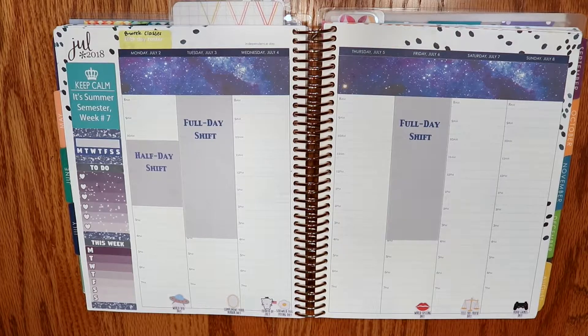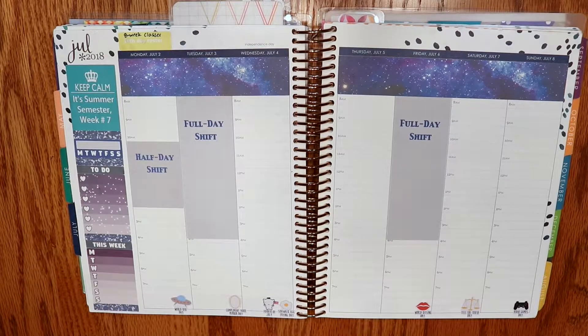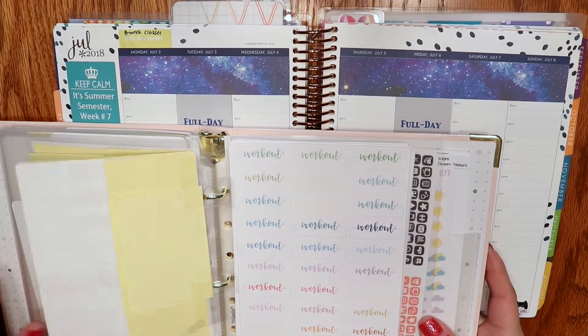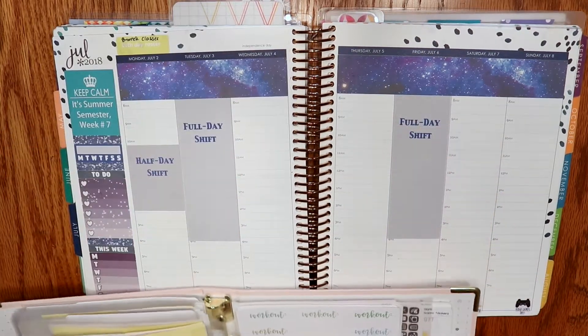As you can see I have two full day shifts and one half day shift, which means I have a little bit more wiggle room in terms of how I set up my schedule. I do want to make sure I put in my workouts for this week, and for those I use Little Miss Papery workout labels. I'm going to use the navy color — I think that's really pretty.